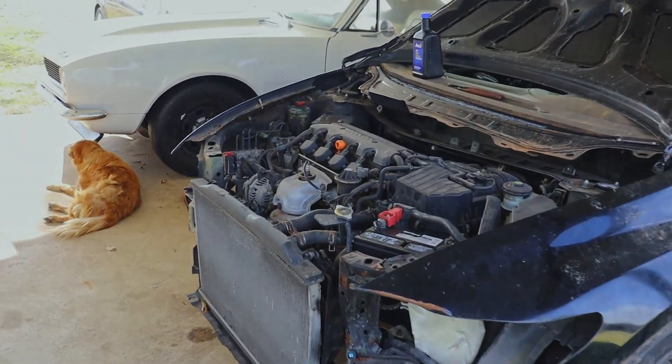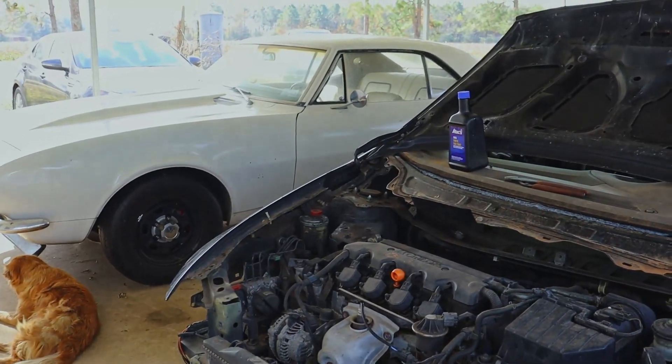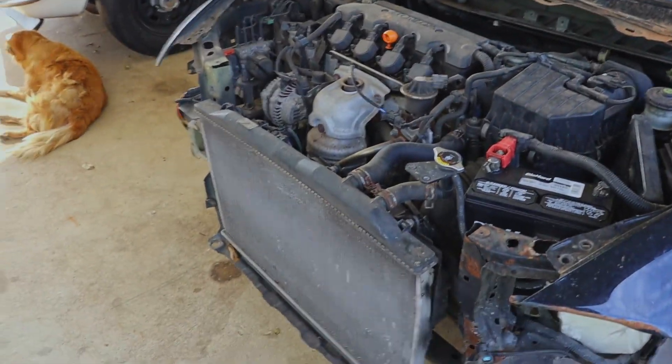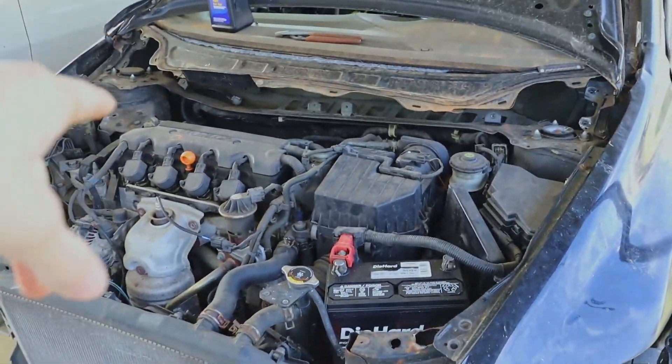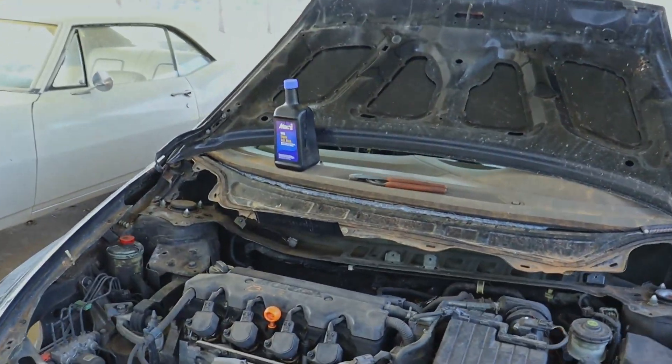The radiator is just kind of sitting in there. We're going to let that stuff run for a couple of minutes before we start doing the actual oil change.